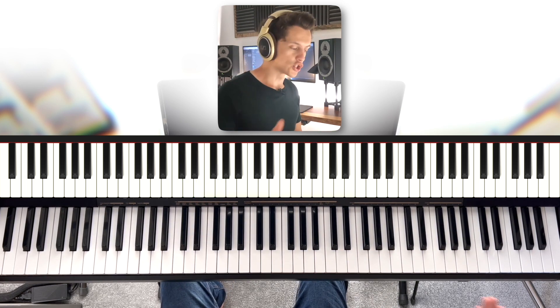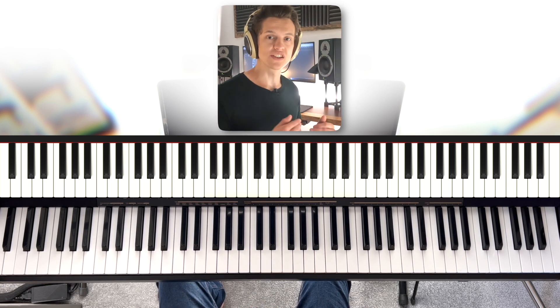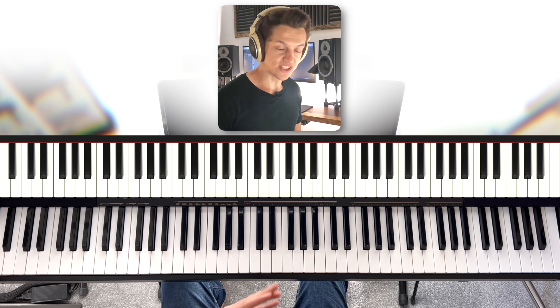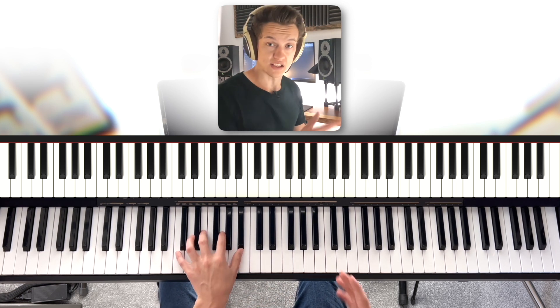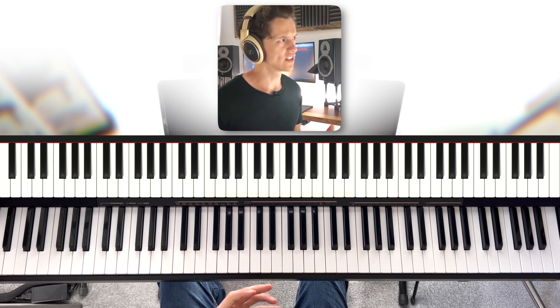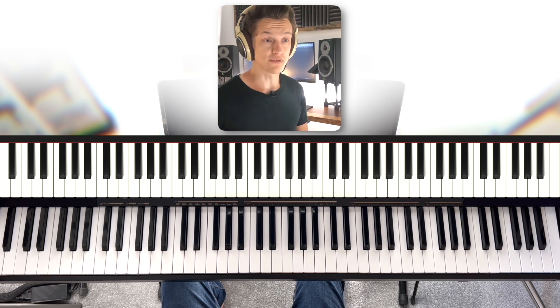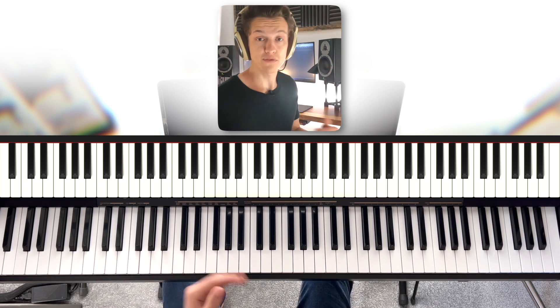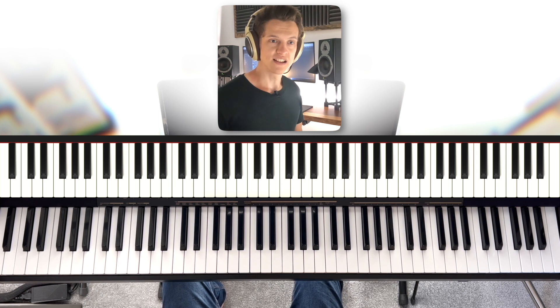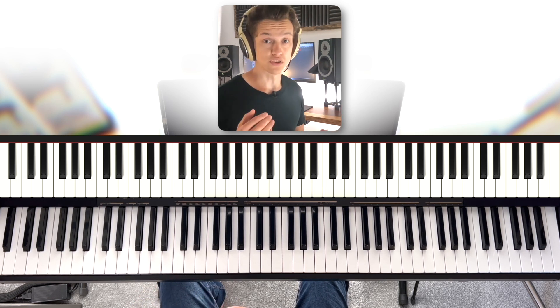Because our right hand is changing as our left hand moves, our improvisation can sound more and more sophisticated. If you stick to a certain set of notes while your left hand is moving around, it's not necessarily going to sound bad, but it might get a little bit uninteresting. You need to make sure there's a little bit of variety — not only for your audience's sake, but for your own. Because you're not going to practice if you're not liking what you're hearing.